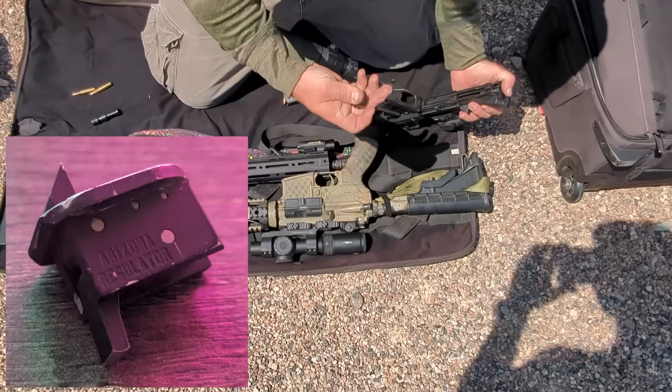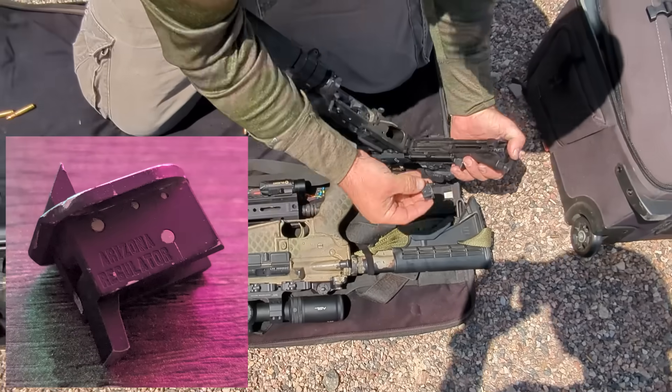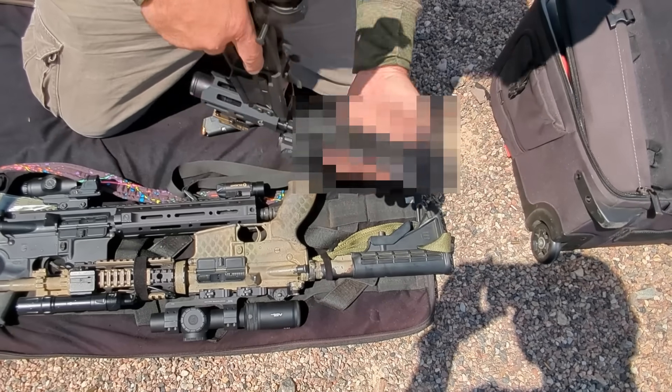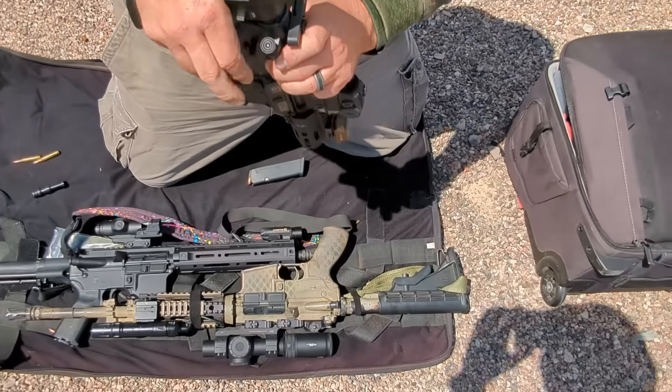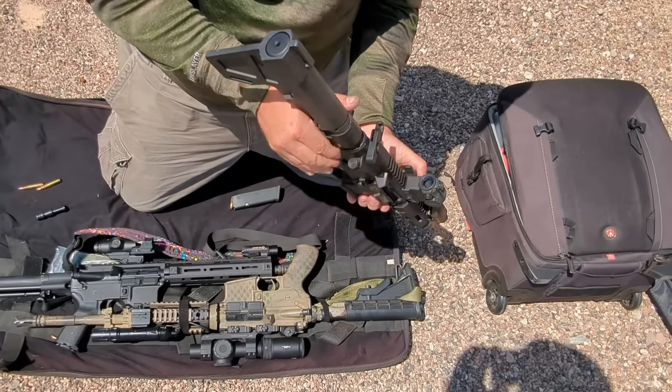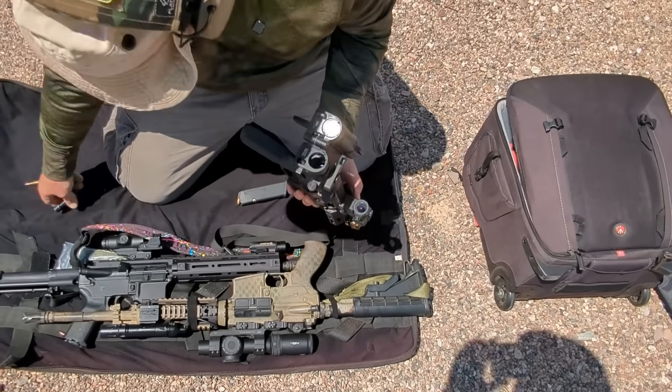Hello fellow dissidents. The Arizona Regulator is a nifty little drop-in forced reset trigger. YouTube will not allow me to show you where to put it, so I have to blur the spicy bits, but it is literally as simple as just placing it in its comfy little spot inside the upper receiver.